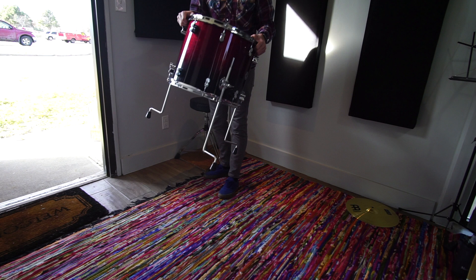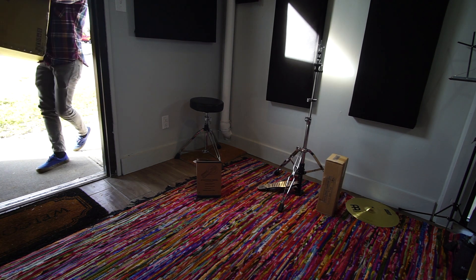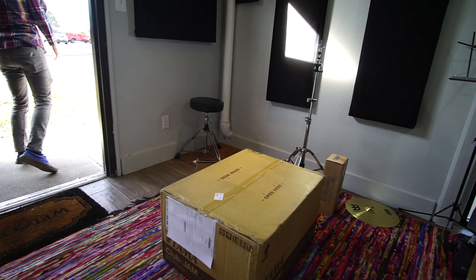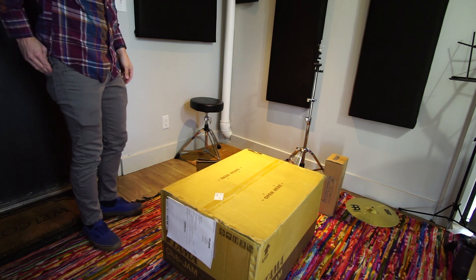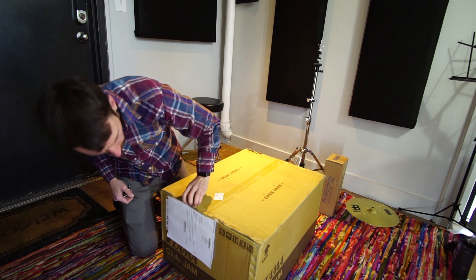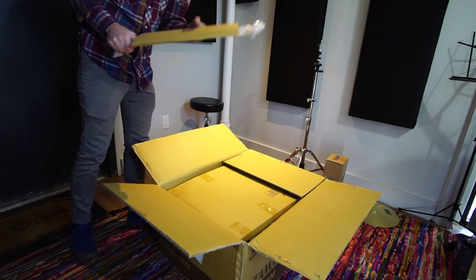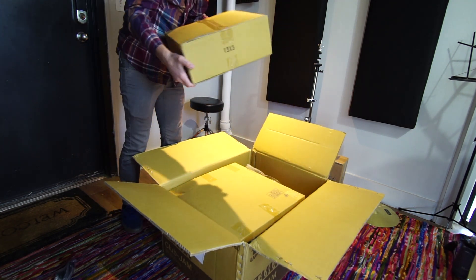Grabbing the last piece of the PDP kit and we'll start bringing the Tamos in. And here it is, a full kit in one relatively small box. Here is the Tama Club Jam, legs for the floor tom, here is the snare, 13x5.